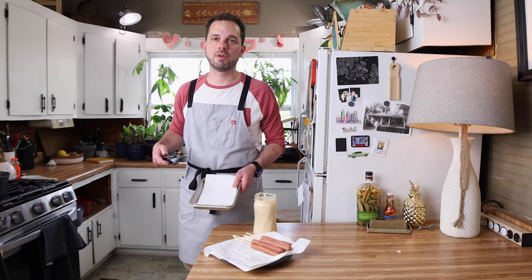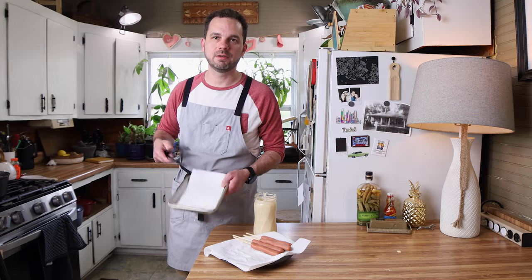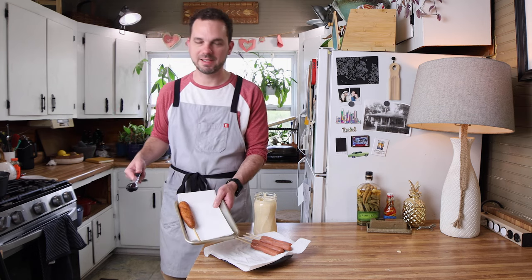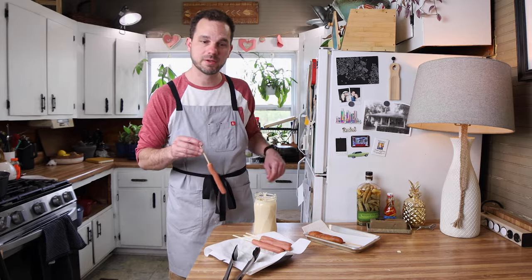Once they're to your level of doneness — golden brown — we're going to pull them out and put them on a napkin or paper towel lined baking sheet so they can drain off any excess oil. The first one's out and doesn't that look like a beautiful corn dog! I'm so excited about this. Let's keep working back through them.